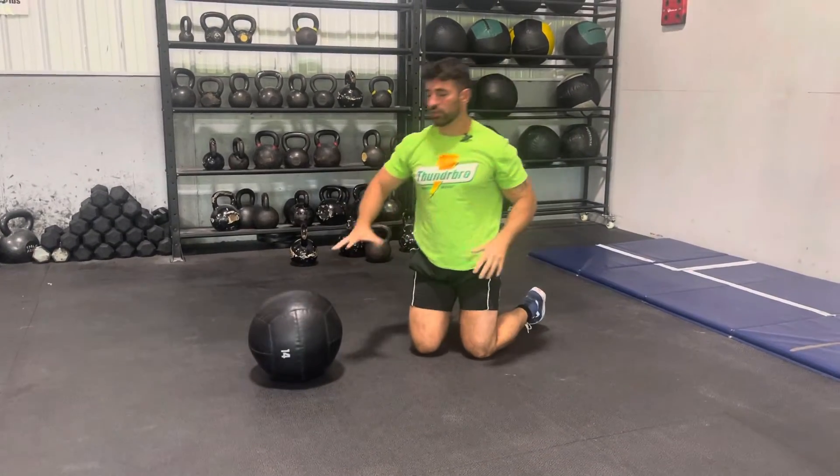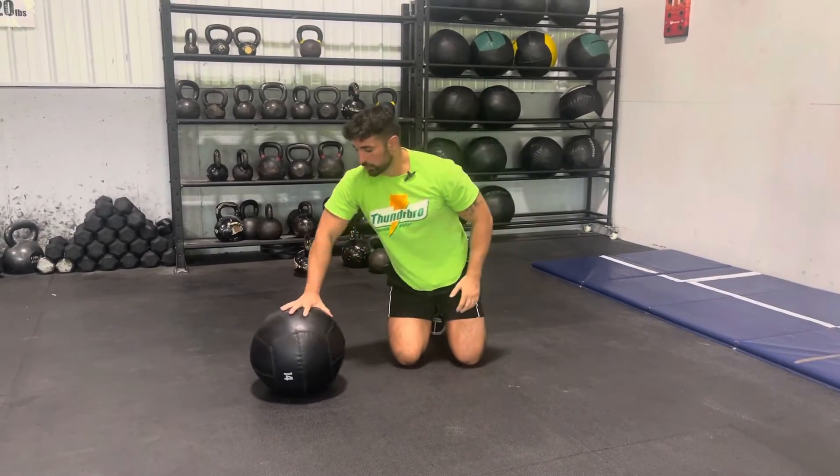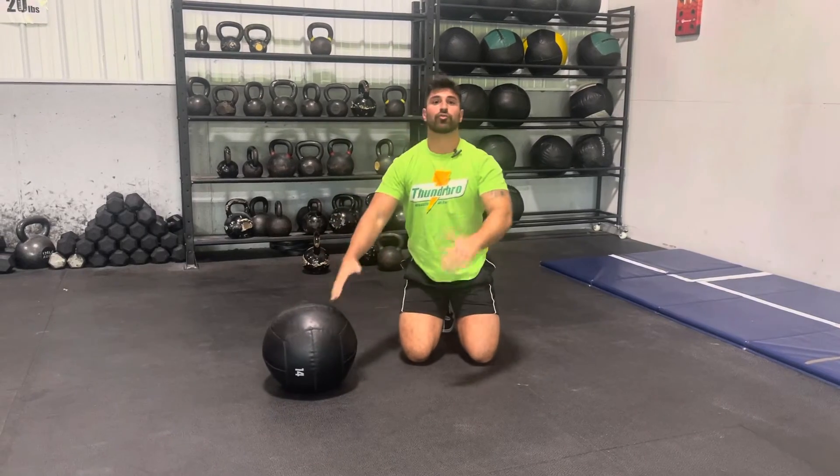Make sure that while you're doing this movement, you're squeezing hard on that ball and driving up fast.